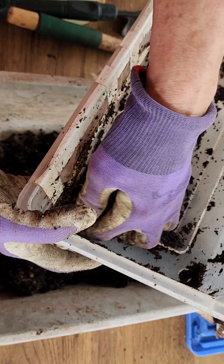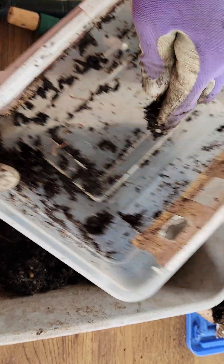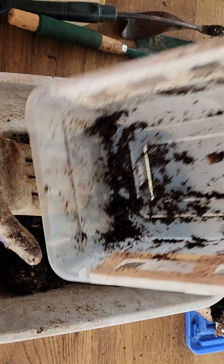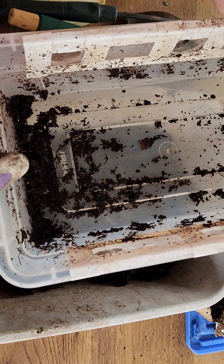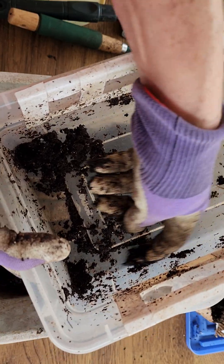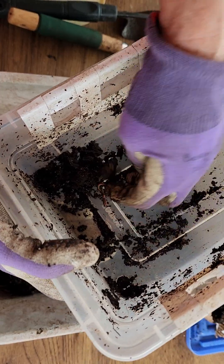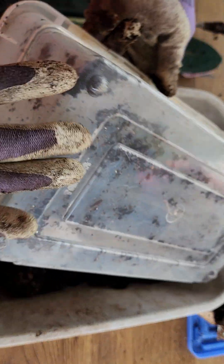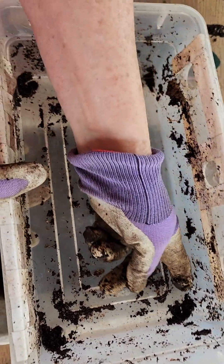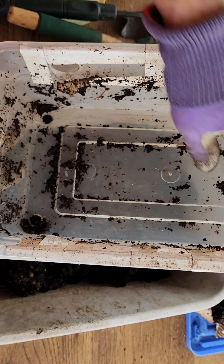I just want to clean this out and redo all the tape that's peeling off. I used to be so fastidious about scrubbing it with soap, water, and a little bleach — but then I thought, aren't I trying to get bacteria to grow? I don't think we want to clean it quite as stringently as we were cleaning our hands during COVID lockdown. Just somewhat clean is fine.